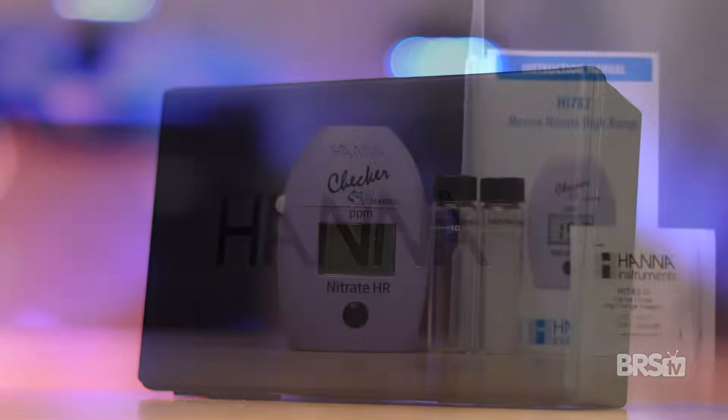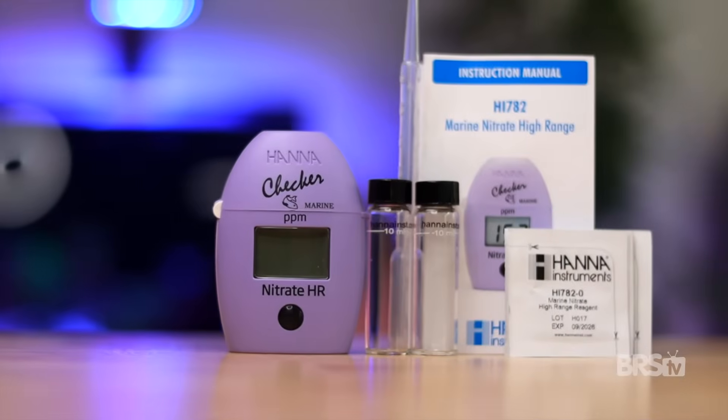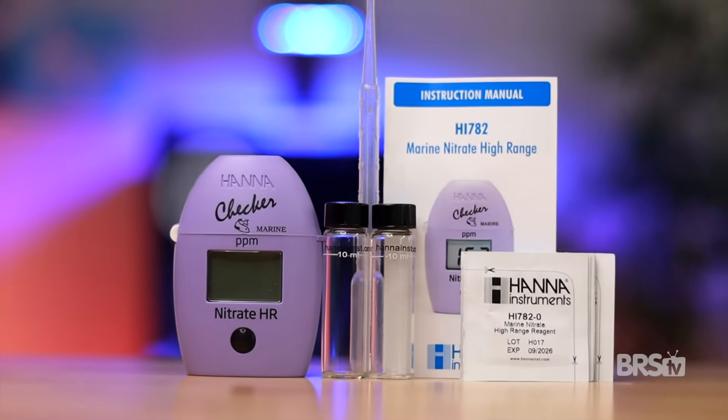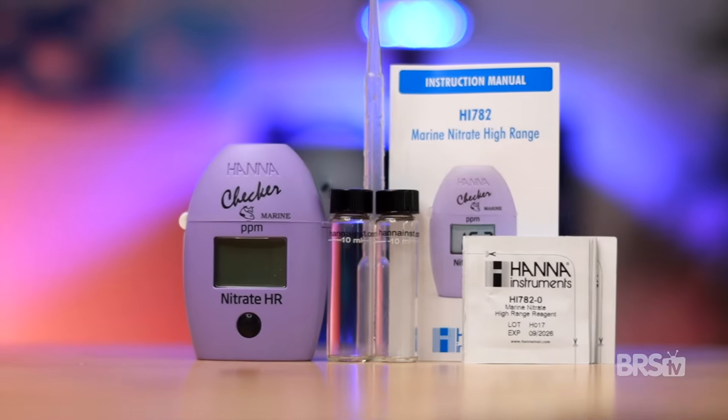Before we get into the details of how this nitrate checker works, let's see what's inside the box. The high-range marine nitrate checker comes with a hard plastic case, the checker itself with a AAA battery, two cuvettes with caps, 10 reagents, an instruction manual, and a 3-milliliter pipette.